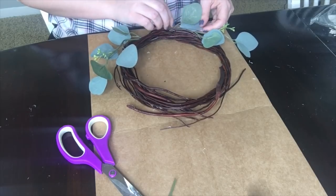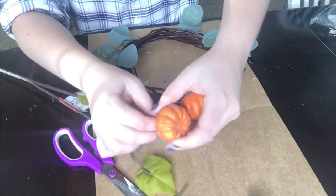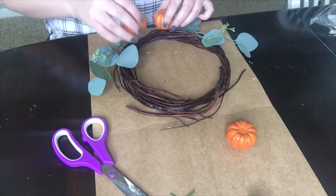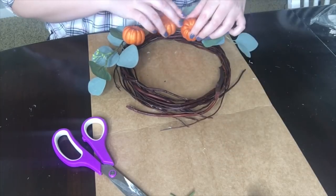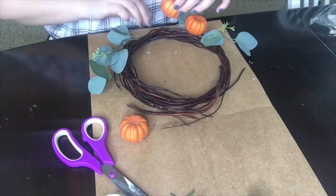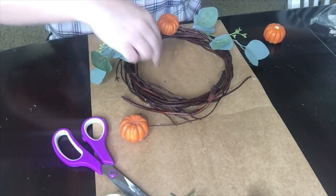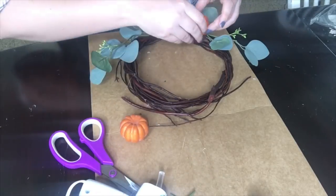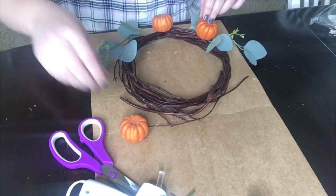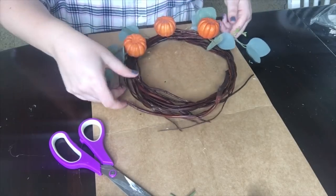Once they're glued down you can move on to your next kind of floral or embellishment. The next thing I'll do is add pumpkins and evenly distribute those — one in the center and two on the sides at even distances — then move on to the next floral, and so on. Basically, if you glue something on one side, glue it on the other. Lay them out first to make sure you like where they're positioned before making them permanent with glue. That's really all there is to creating a wreath. I'm going to speed it up and cut some parts out because this took me roughly 15 to 20 minutes.